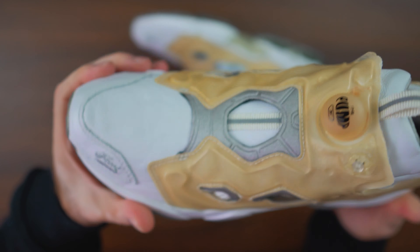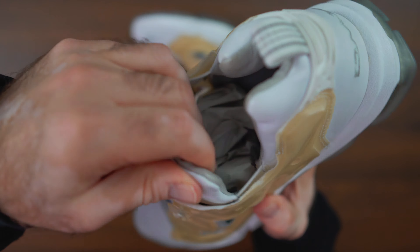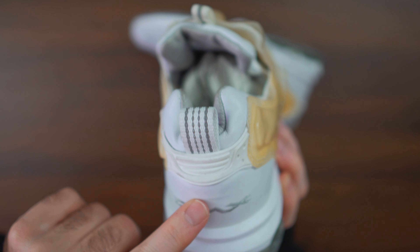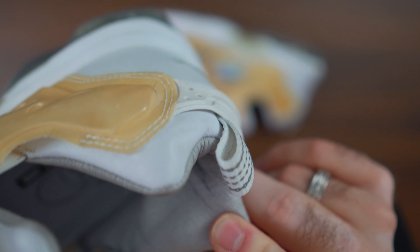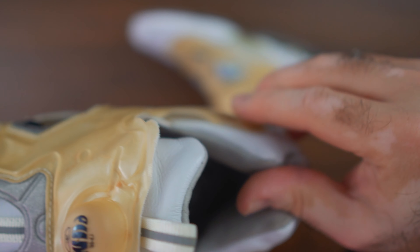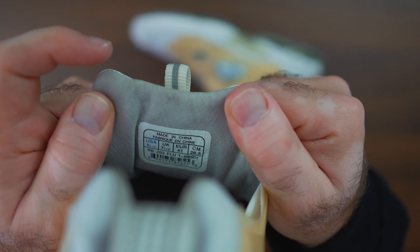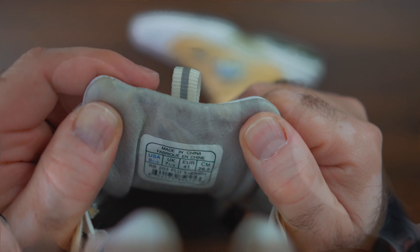If you look at the details, you're going to notice immediately this buttery smooth leather all around the upper of the shoe. I'm going to emphasize this throughout the video — they don't make them like this anymore. This is truly one of the most luxurious pairs of Reebok, or any kind of shoe, that I have in my collection, because the leather is so smooth it creases just by looking at it. It covers the toe box, the side panels, the toe-on-toe tones — all one piece — and even the heel.